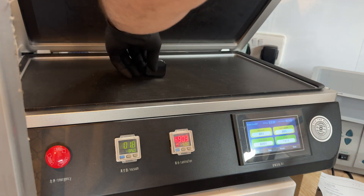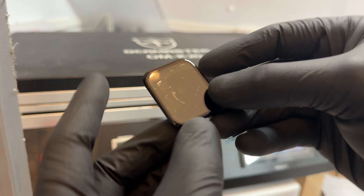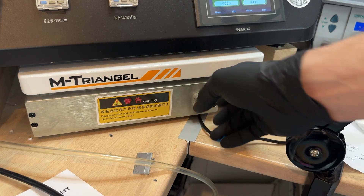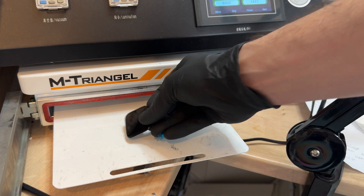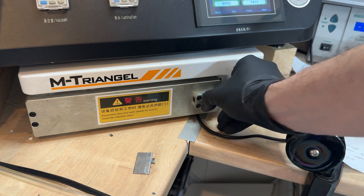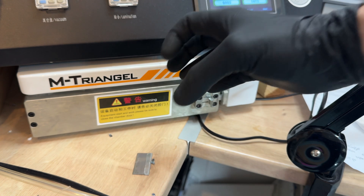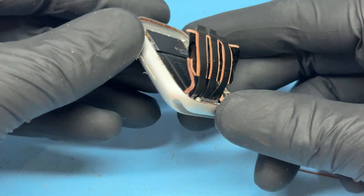Now that it's finished its process we can lift up the lid and remove the screen. Looking closely, we've still got some bubbles — it's not a perfect lamination — but that's not a problem. We've got this little machine underneath the laminator: we open it up, pull out the tray, pop the screen on there, push it back in, and seal it up with its sealed door. This uses pressure — the opposite of the laminator which uses a vacuum — to force any bubbles out of the screen.